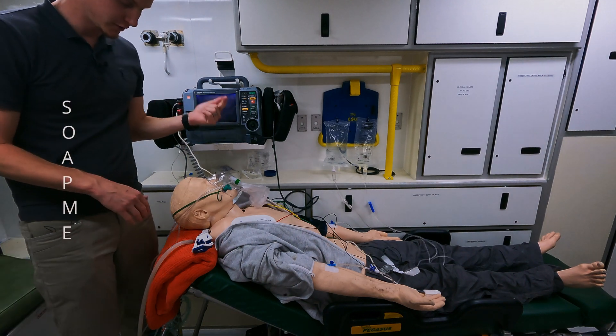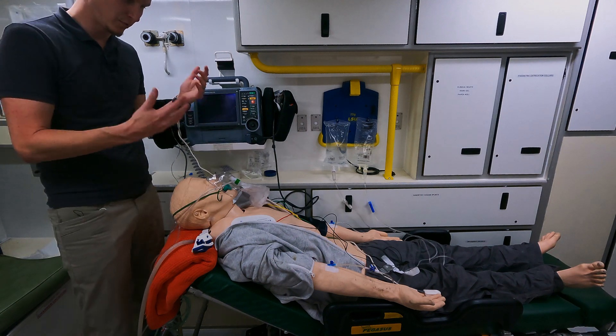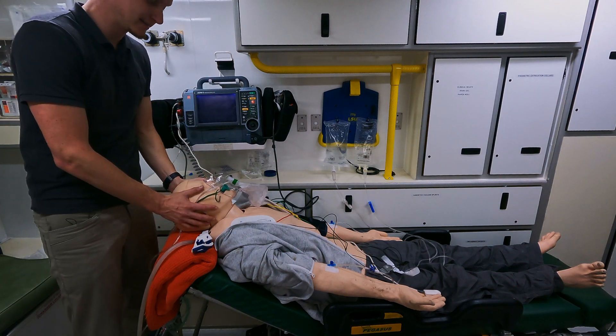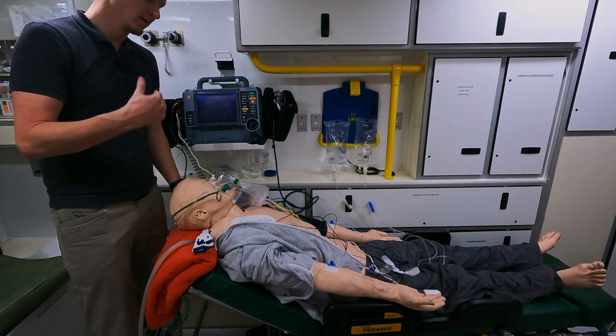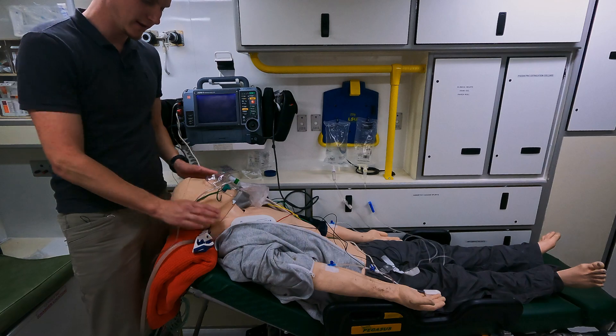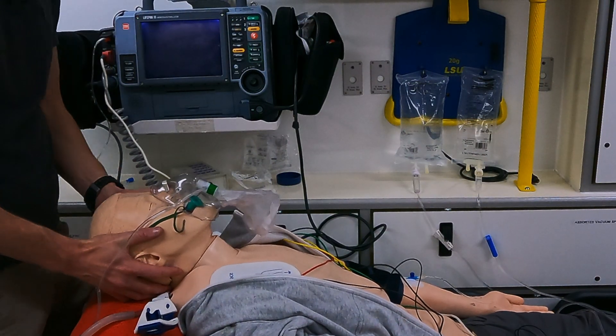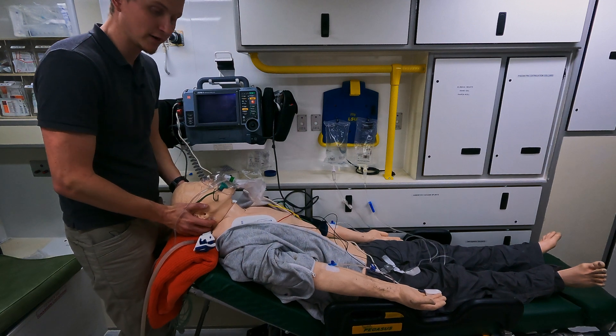Now P is for position or preparation. As you can see, the patient is positioned correctly. It's a non-trauma patient so we're not worried about C-spine — we ramp them up with the ear above the sternal notch, face flat with the ceiling. That's exactly what I've done here, so he's in the correct position.